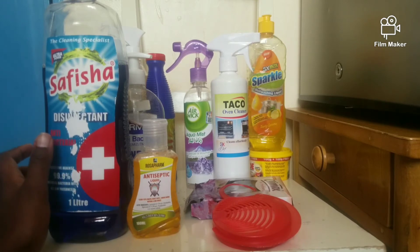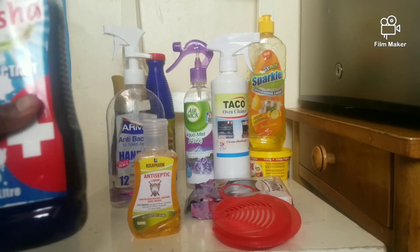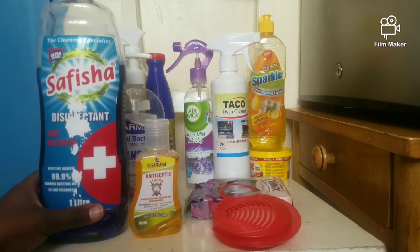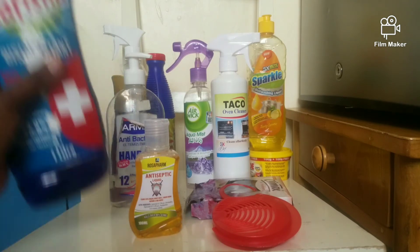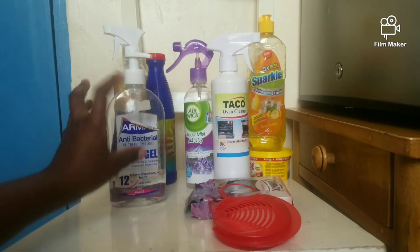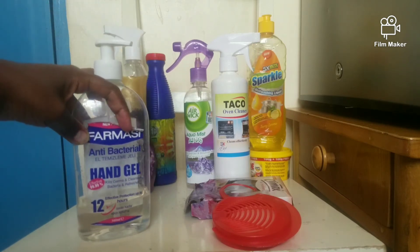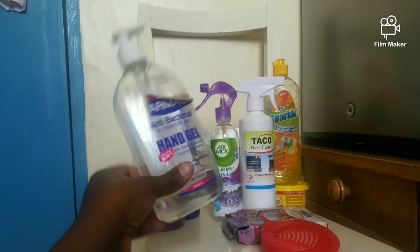Anywhere I want to disinfect — all the tables — I use this sufficient disinfectant. You can get it at Carrefour, along with the antiseptic liquid. I prefer this one over the lavender because I love the scent — it smells like Dettol. It's great for cleaning surfaces because of the babies. This is a pharmacy antibacterial hand gel — we've used it as a sanitizer for a long time, even before COVID. It kills germs and cleanses.